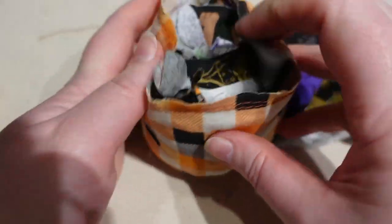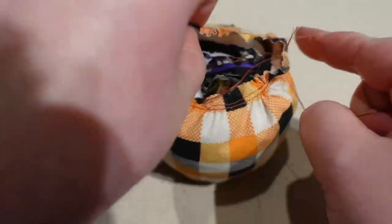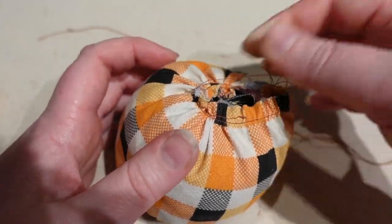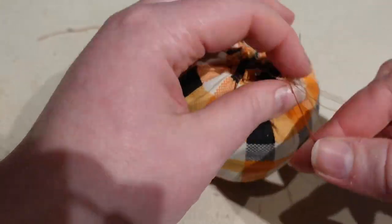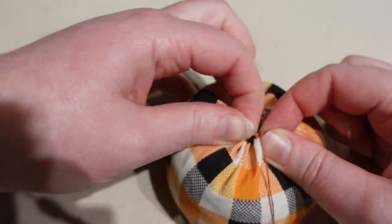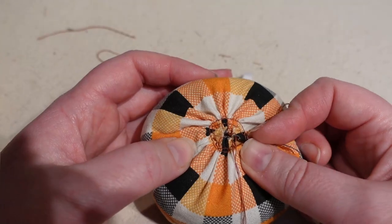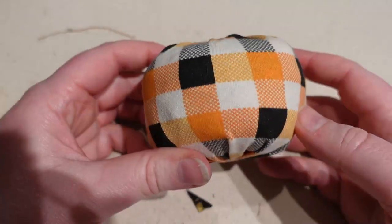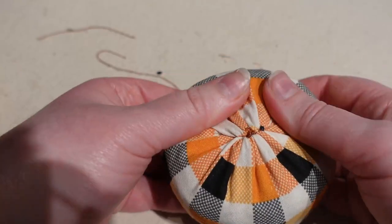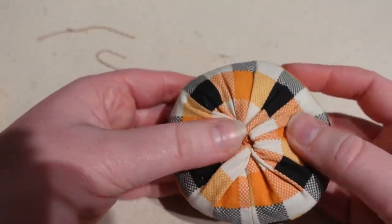That filled in the hole nicely. I actually broke a gathering thread — don't use old thread for your gathering! I may have overstuffed this a little bit, because you want to be able to turn in the edge and stitch it so no raw edges are showing. In hindsight, fiberfill would do a better job than fabric scraps at filling it out evenly since it's so lofty, but scraps make for a firmer pin cushion which is kind of nice.